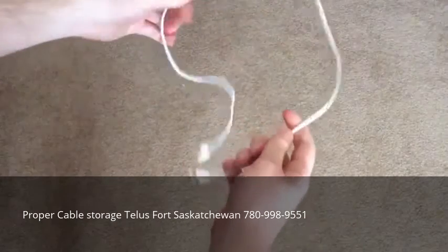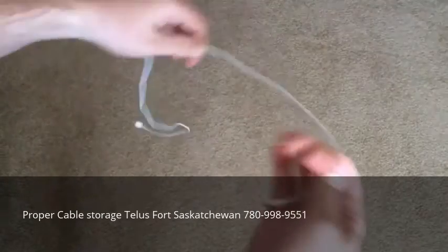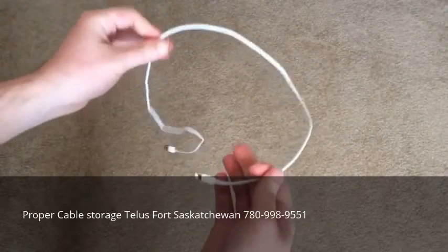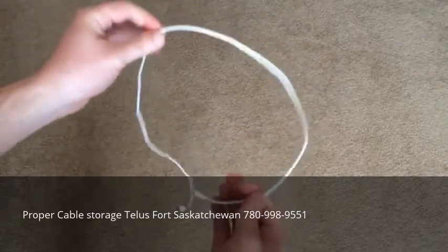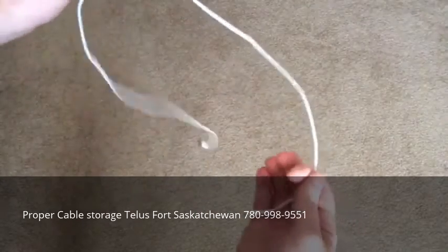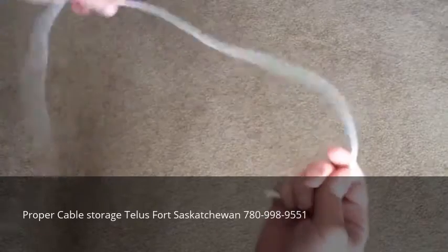An iPhone cable is what's called the coil wrap method. I guarantee you've seen this — you've probably seen other people do this with extension cords or whatnot. Basically, you just create loops in the cord as you...